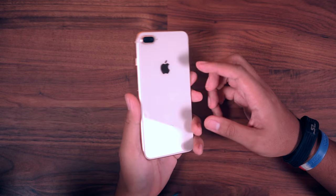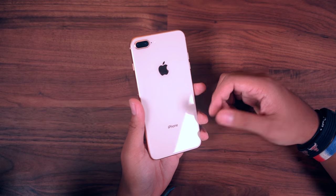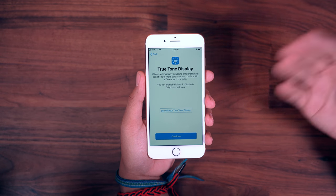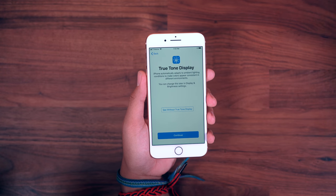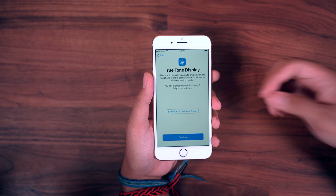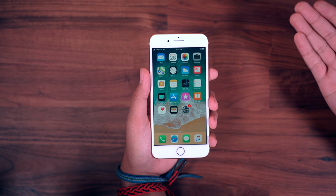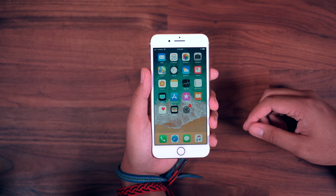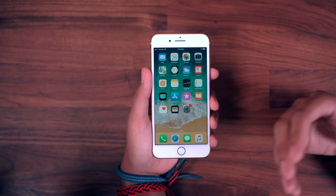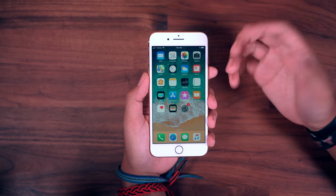Most of the differences in this phone come from the inside - you've got that A11 Bionic chip and the new cameras, which are supposedly really good. iPhone cameras have pretty much always been great. One annoying thing: if you want to set up any iPhone, you have to put your SIM card in - you can't get past setup without it. So I had to take the SIM out of this LG V30 I just unboxed and toss it in here to set up the phone. Here we go - iPhone 8 Plus with iOS 11 freshly installed.